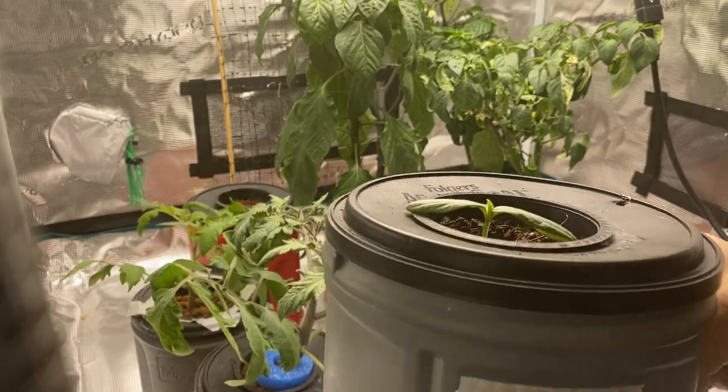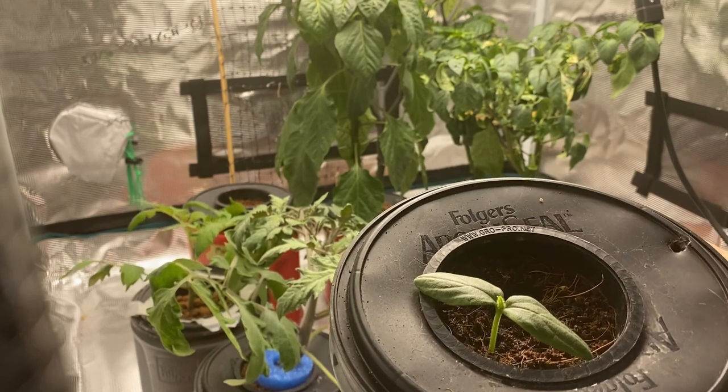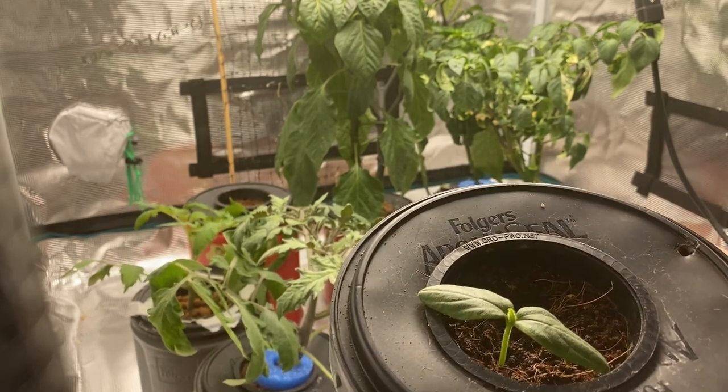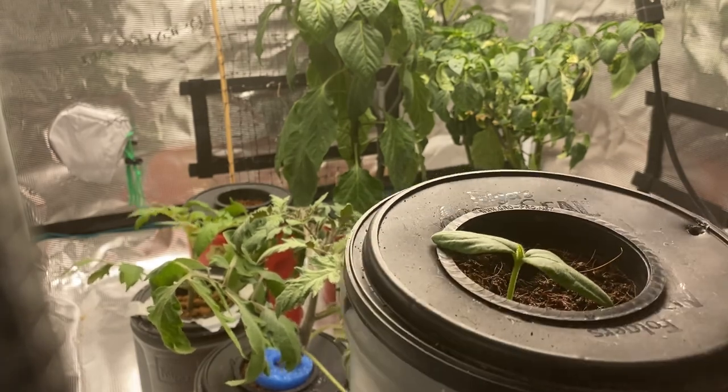This here is the Diva Cucumber that we're going to try in the grow tent. You can see it's just barely getting past the two-leaf stage, so hopefully it will continue to take off inside the grow tent.